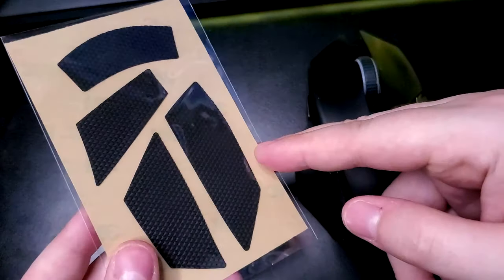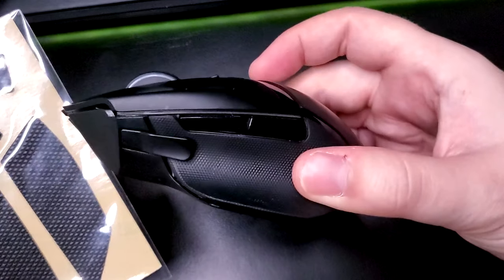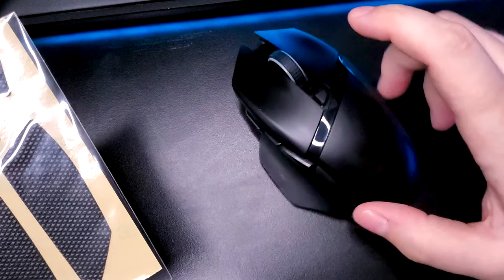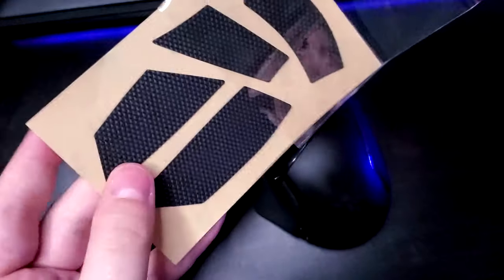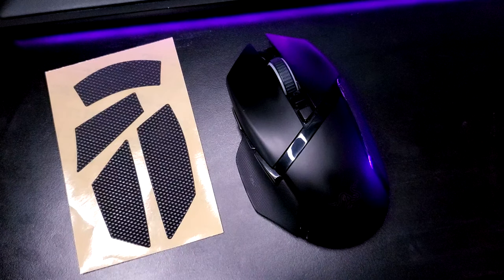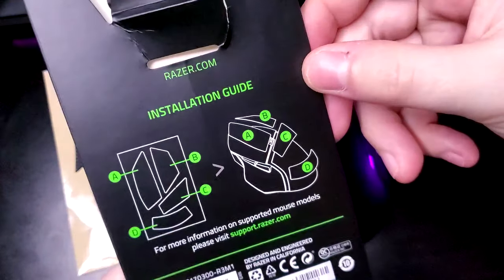As you can see, we got the individual parts. This is only for the top of the mouse — as you can see, there are already grips on the sides, so there's really no need to put anything on the sides. I do have it turned off so I'm not accidentally clicking stuff. We got all the protective coating and it literally is just stickers, so there are no real instructions — it's literally just follow this little guide.